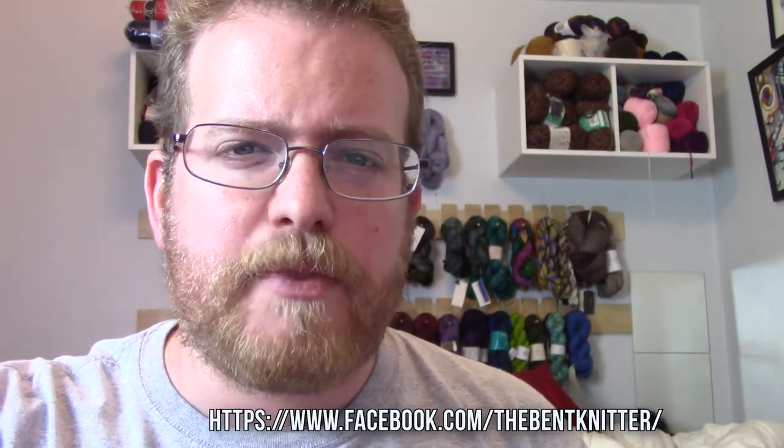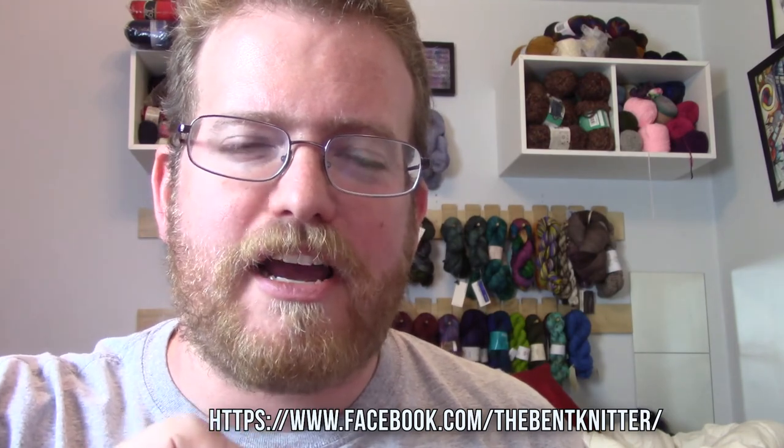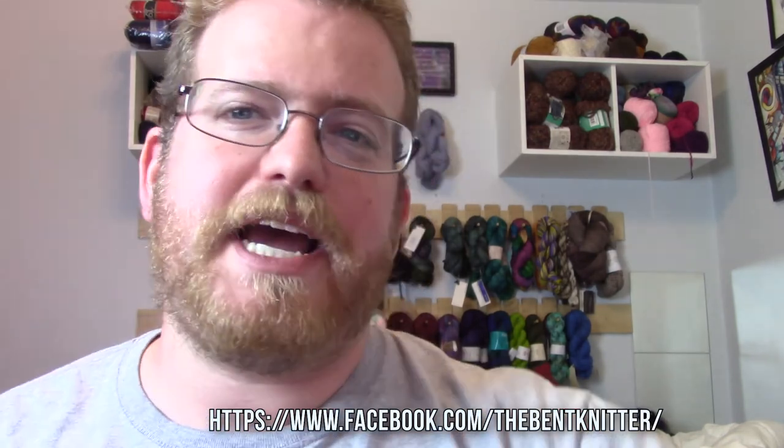Hop on over to Facebook and check me out. Also make sure to like and subscribe so you see all my upcoming videos, and I will see you next week. Bye!